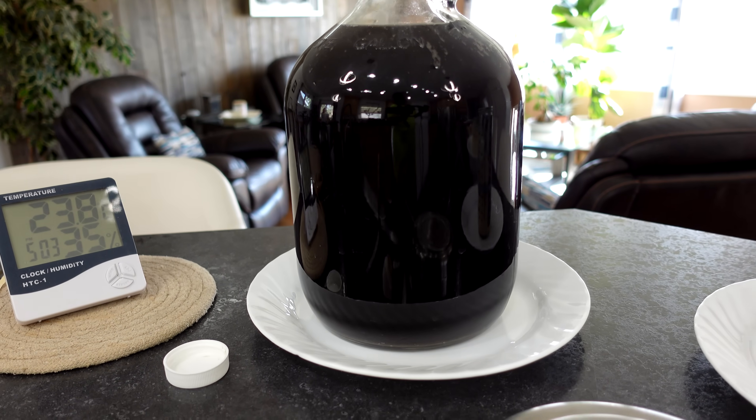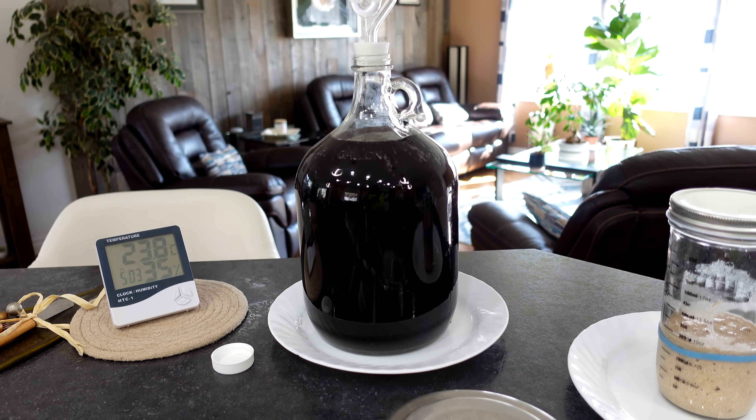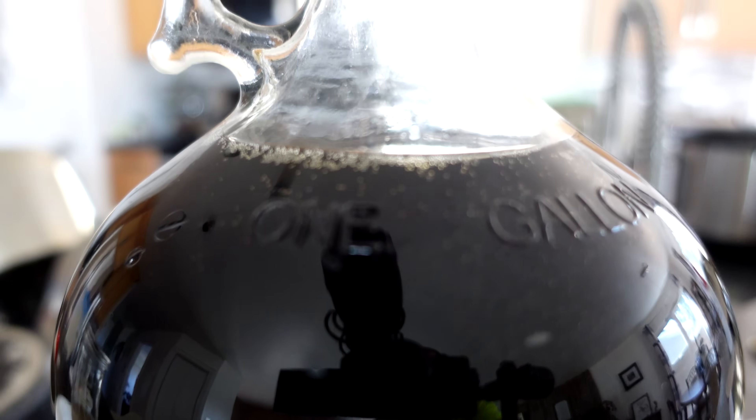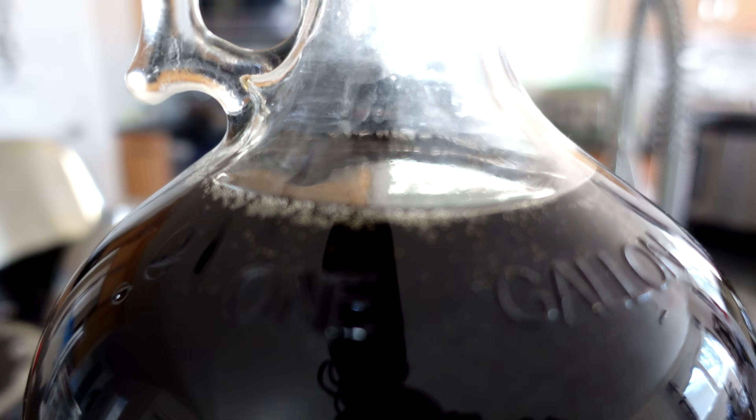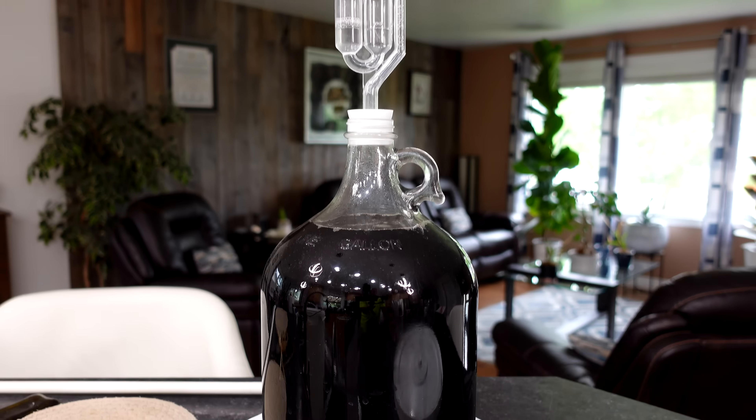Because I have no idea if this thing is going to erupt, I'll put it in a safety dish. Dr Pepper is my go-to pop — it's my favorite — so I really had no choice but to do this experiment. I like Dr Pepper and I like wine, so why not try it?